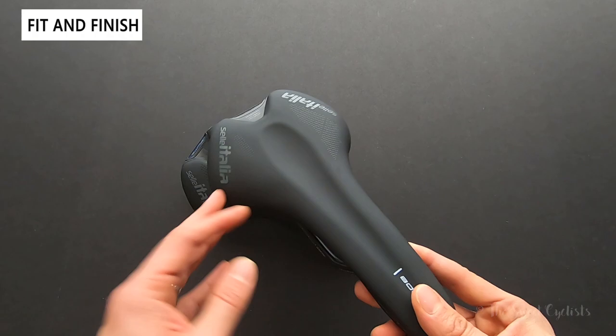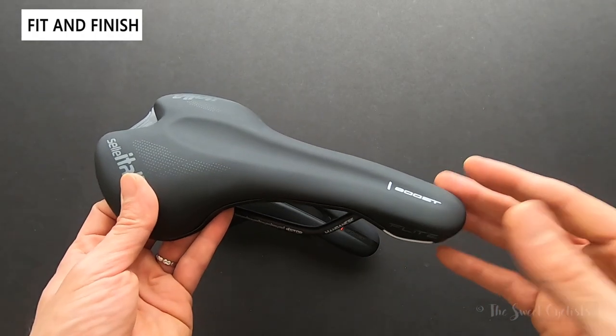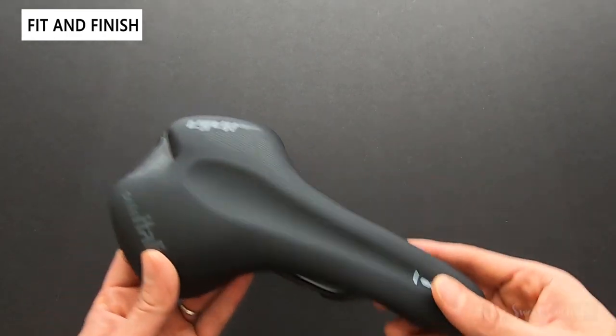The ratings for these saddles are more suited for lower, shorter, and faster riding rather than endurance — Sella Italia does have more endurance-oriented variations available.